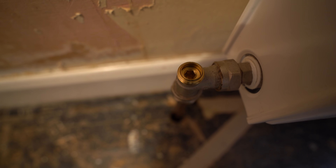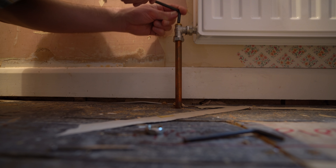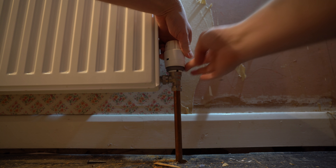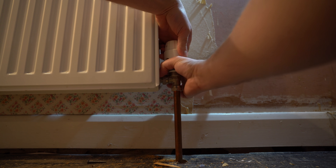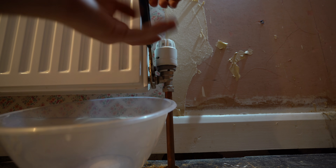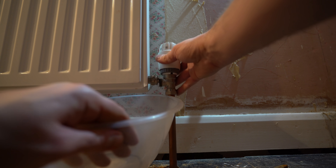First we need to stop the flow of water through the radiator. On the left side I removed the metal cap and turned it off with an allen key. On the right side I screwed down the grey part of the valve and then turned the thermostatic valve to zero. I could then unscrew the connection between the radiator and the valve, with a container underneath to catch the water coming out. Make sure you have a few containers handy for this.